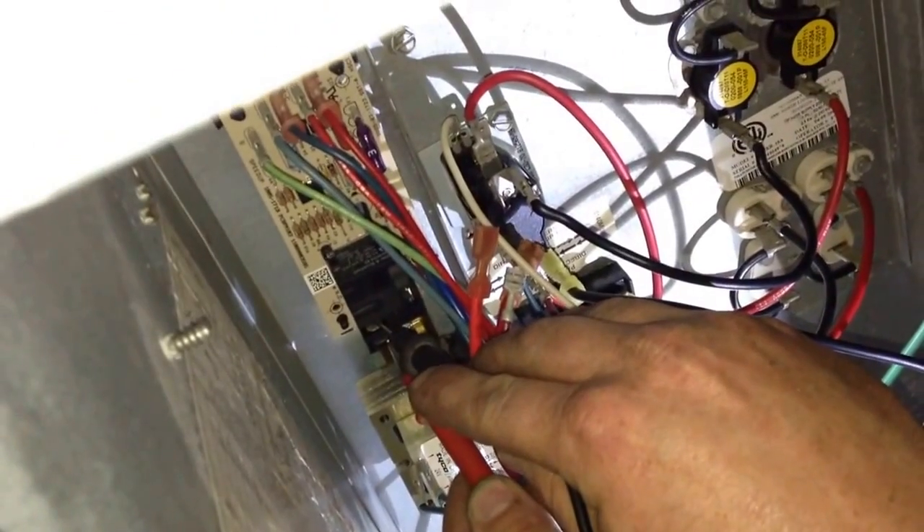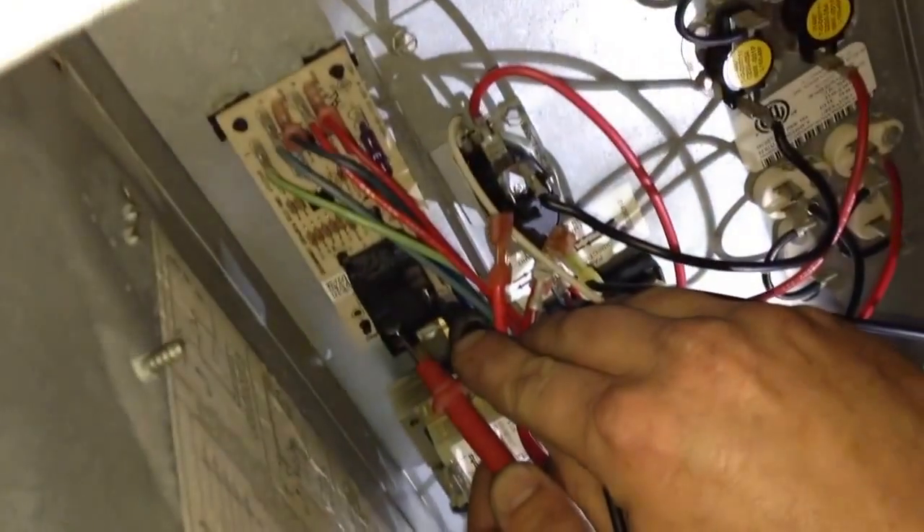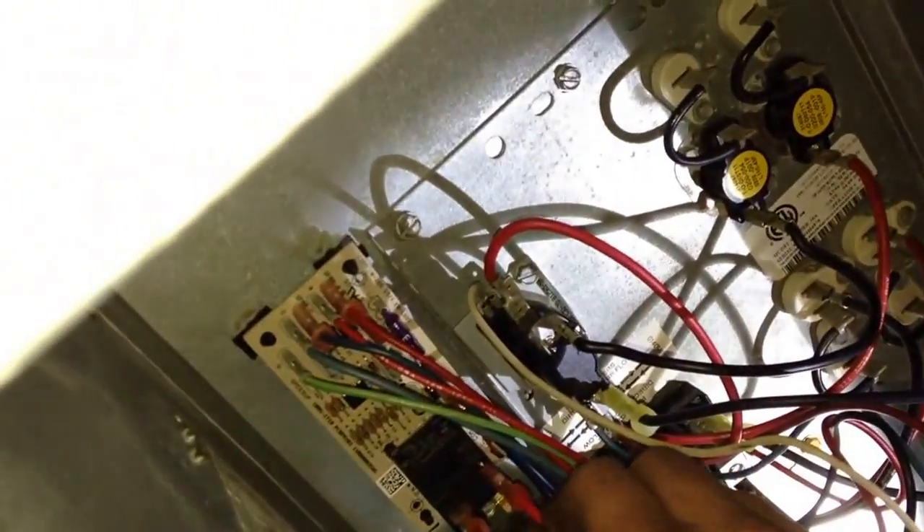With system power off again, I'm checking the relay on the fan delay board. There are three points on it and I'm getting continuity across all three: between normally closed and common, normally open and common, as well as normally closed and normally open.